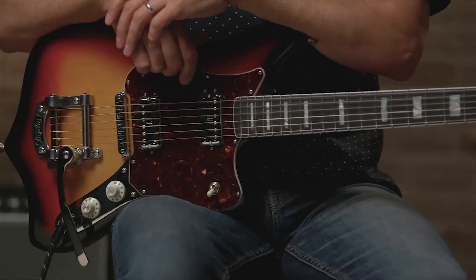All right, thanks for stopping by to check out the Fender Parallel Universe Volume 2 Maverick Dorado. You can take my word for it that this guitar is amazing fun to play. If you have more questions about this guitar or any other model in the Parallel Universe Volume 2 lineup, you can head over to fender.com. And as always, stay tuned for more videos.